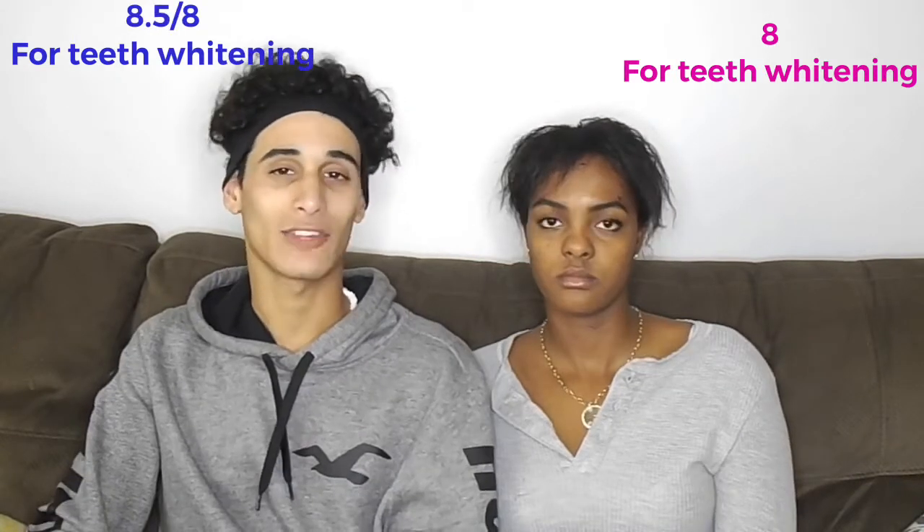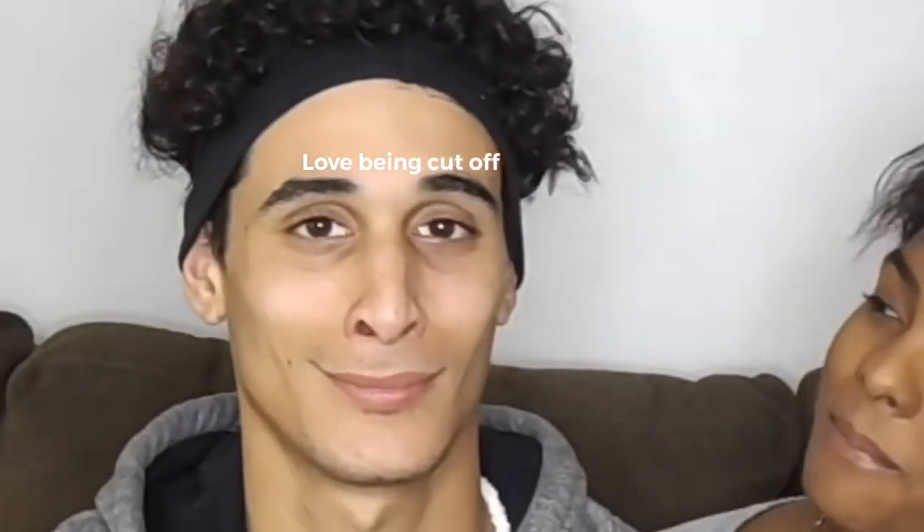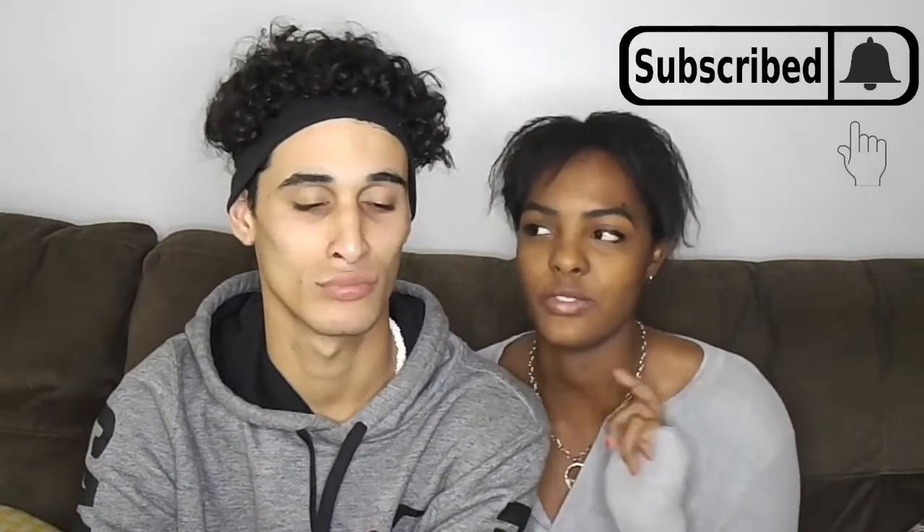And that will be it for today folks! Thanks for watching our video. Please be sure to like and subscribe. If I don't get 58 likes, you're being banned for the rest of your life — no you're not. Thank you guys so much, tune in for the next video, be sure to turn on our post notifications. We try to post two videos every week. Thank you for joining, and we'll see you in the next one. Love you guys, bye!